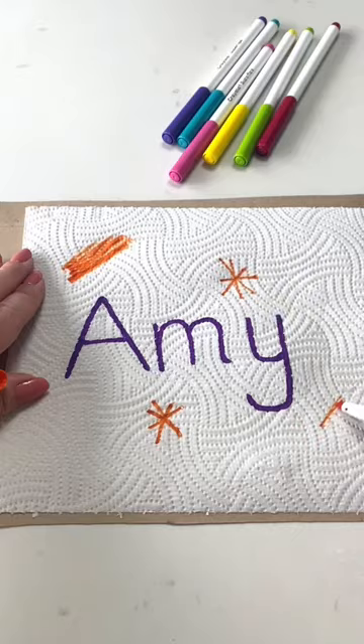Try this name tie-dye style art. Use a kitchen towel and write your name in the centre using a sharpie pen. Use washable markers such as Crayola to add patterns around your name. Use a scribble or these pipettes from our store to add water.